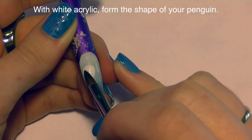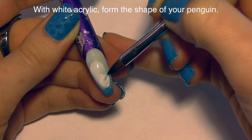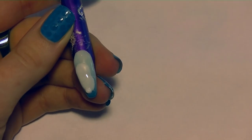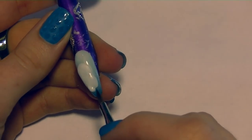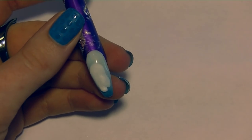With white acrylic, I'm going to be forming the shape of my penguin. He's going to be a little bit wider at the top and then his body is going to taper down towards his feet. He's got sort of a hunched-over, humpback appearance. Then I'm going to add a thicker area for his one leg. I'm sculpting him at a slight angle, so you're only going to really see the one leg.